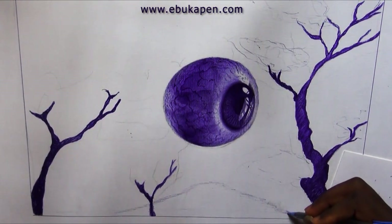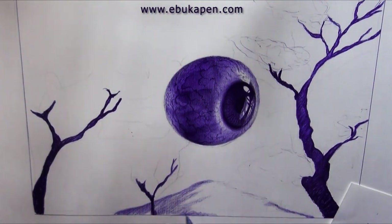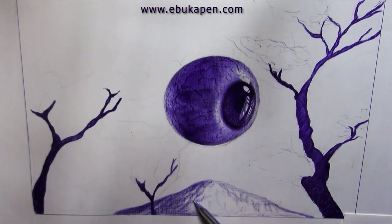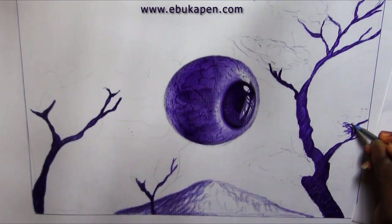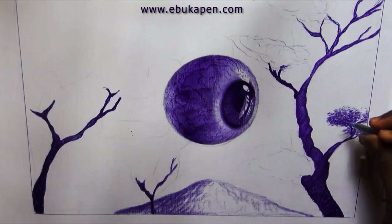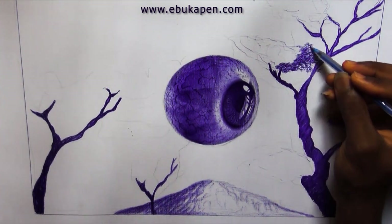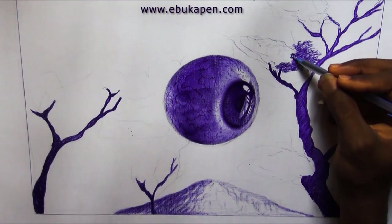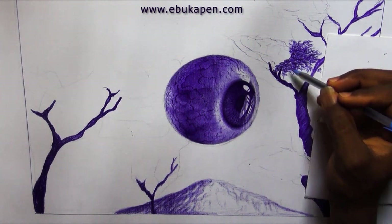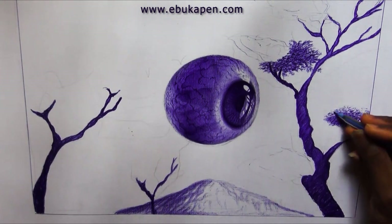Drawing sometimes doesn't have to be too real — you just need to show something that is a little bit like what it is in the real world, then sell that illusion and make it feel like it's there already. That is the beauty of this kind of art. You don't need too much realistic know-how to get this done — just add anything that comes to your mind, then get yourself a nice piece for your NFT.